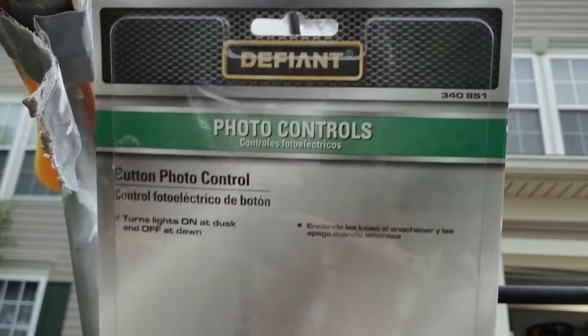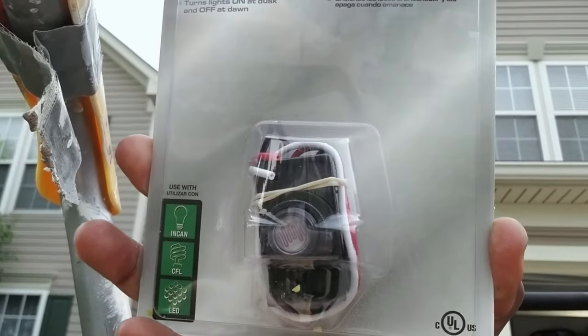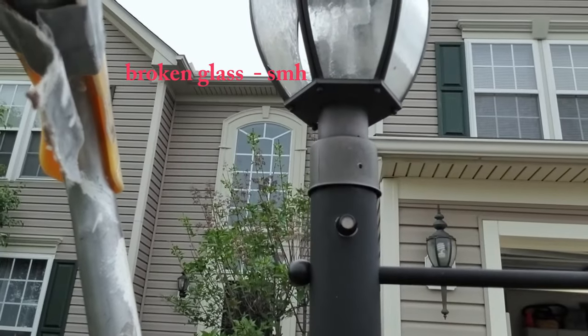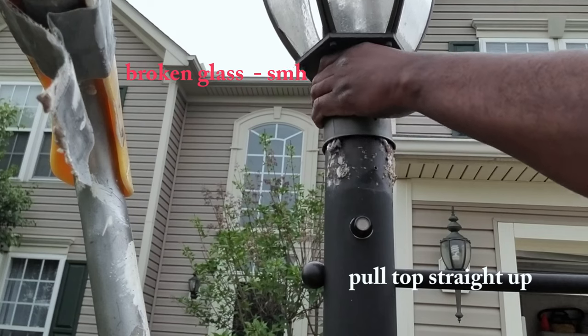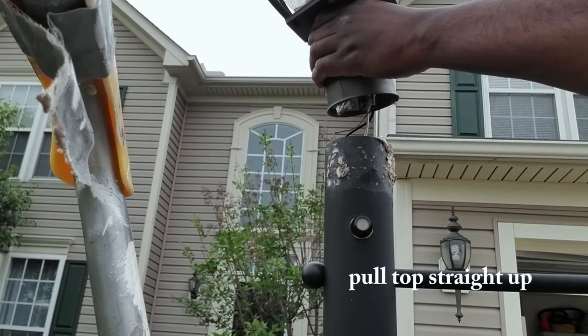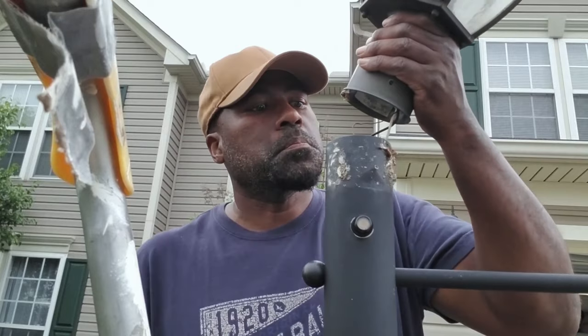You want to use this Defiant photo control. This thing automatically turns the lights on at dusk and then turns them off at dawn. Just pull the light straight up once you remove those screws.